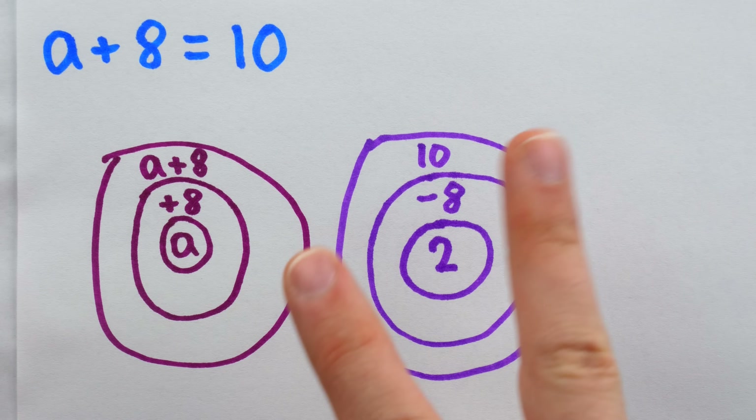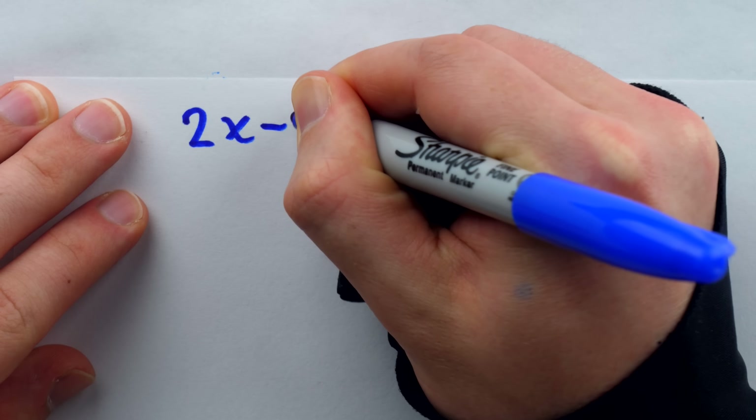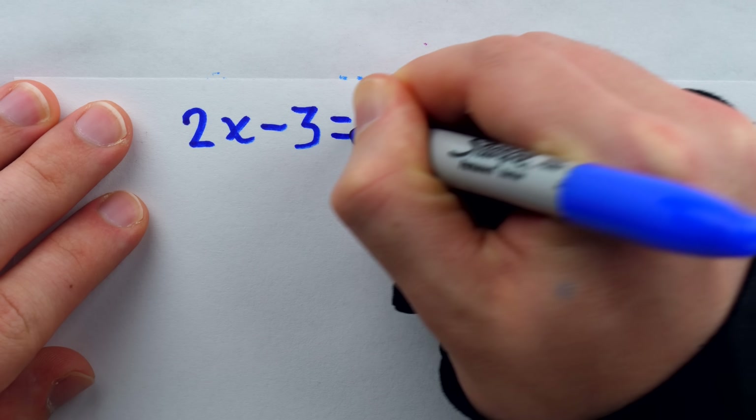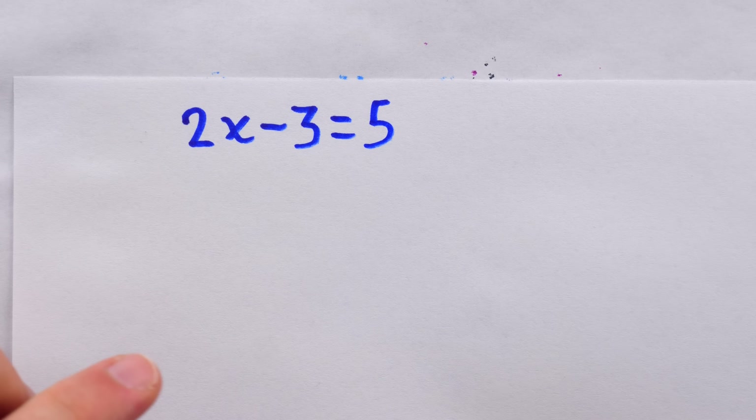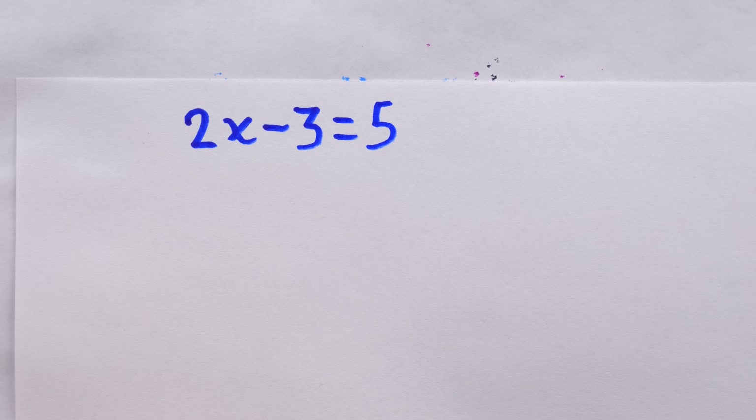Let's try it with a two-step equation and see how the onions handle that. This is a lot harder — it requires two steps instead of one. This is 2x minus 3 equals 5. We're going to bust out our onions to solve this. The methodology is the same as what we just did; it's just going to go on a little bit longer.